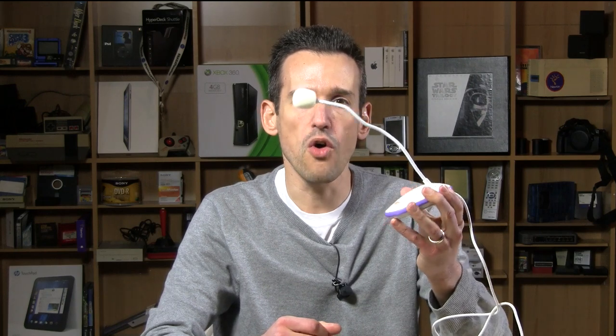Hey everybody, Lon Seidman back again. This time we're taking a look at the Amigo Cobra microphone. It looks, on the surface, like any other cheapo USB mic you might pick up. And the packaging makes some very bold claims about how it can filter out piercing noises and all this other stuff. And I have to admit, I was very, very skeptical, but as you'll see in these two audio samples that I'm going to put up in a second, it actually does work as advertised.